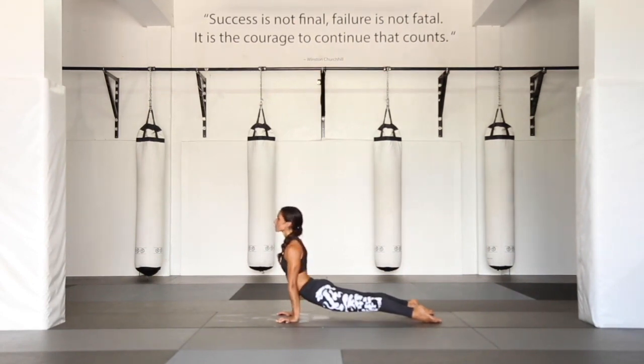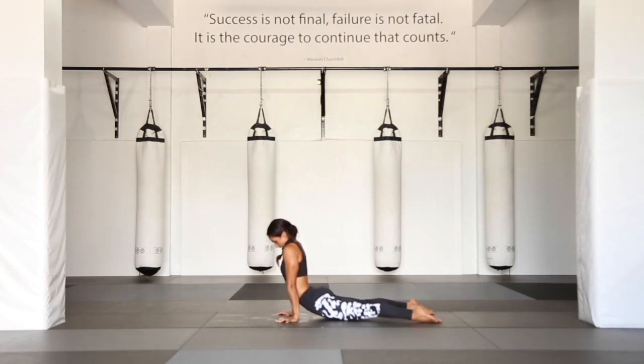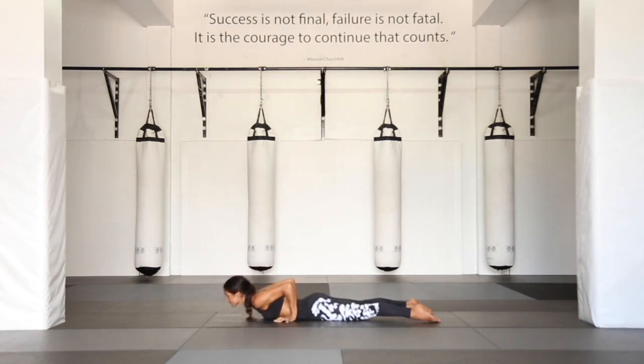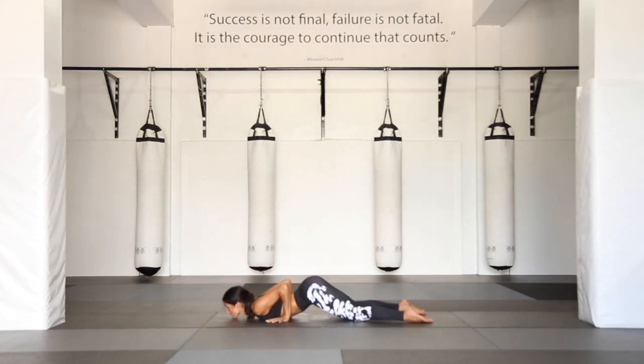Really engaging through the quads, tops of the feet into the mat, and finding circular motions in the shoulder girdle as you elevate and depress. Notice your head is free to move — circle it side to side. As you now again melt back all the way down into your belly. Full prone.